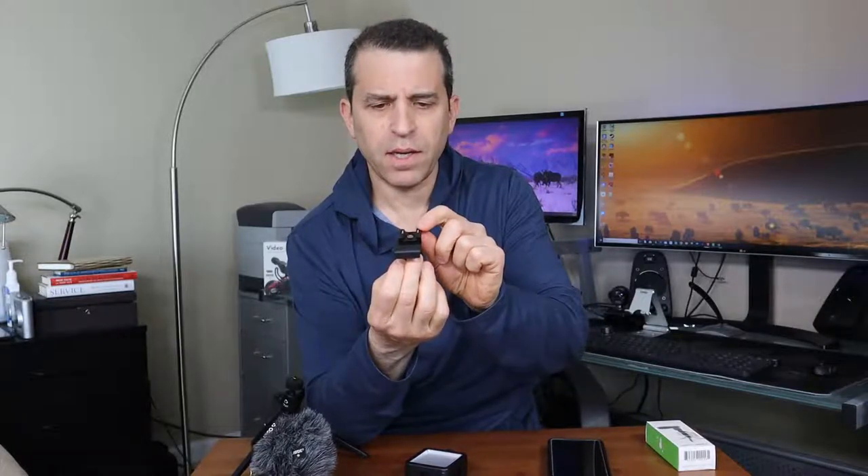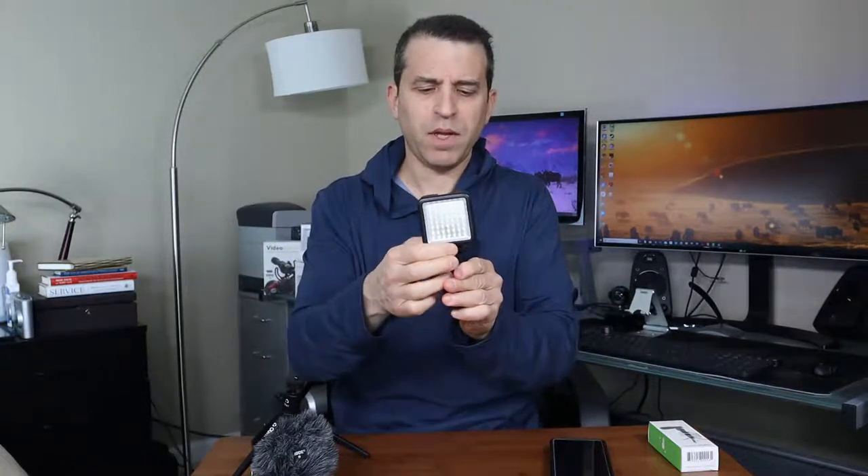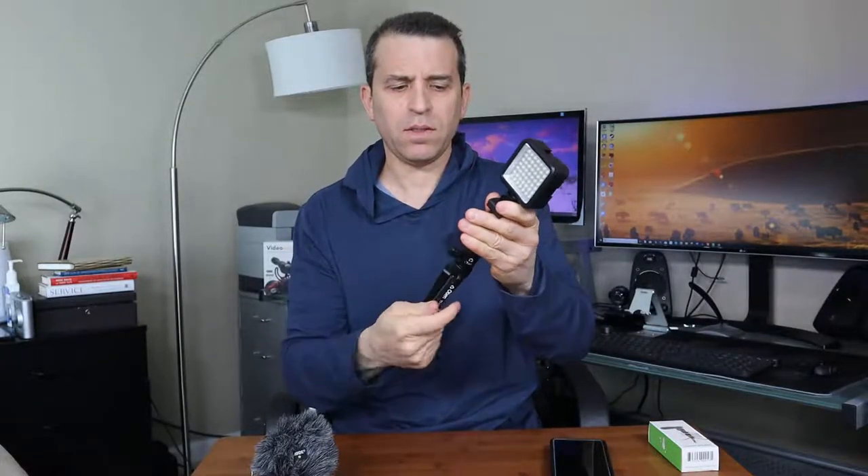What I did was I got a cold shoe mount, and that allows me to attach different accessories — again, a light that goes right on top there. If you've got a grip or handle, you can attach that there as well. It ties on well and stays on well, and now I can also put my Google Pixel 2 XL on it.